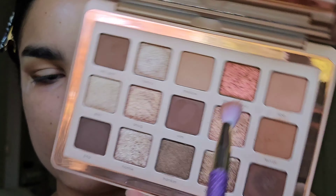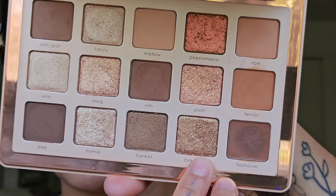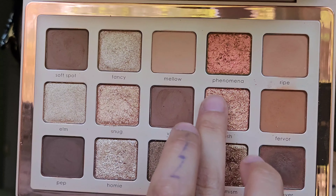Now I'm going into the Fervor shade — this is definitely the warmest matte, giving more of that orangey Morphe 35-O kind of vibe. This palette isn't overly warm, not really overtly red or orange like the bronze palette or other warm palettes on the market. I think this is more warm neutral, which makes it way more versatile. I'm going into Dynamism using my finger and placing that on the lid towards the outer corner, then going into Push and placing that right in the center next to the Dynamism shade.